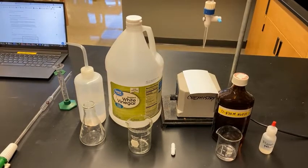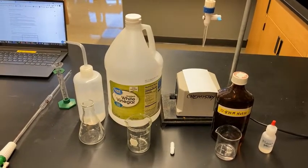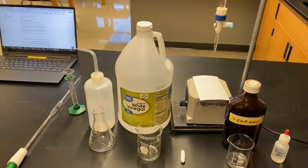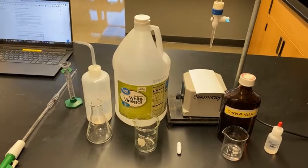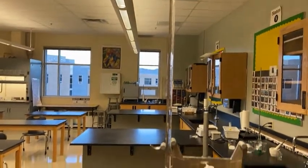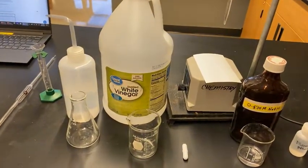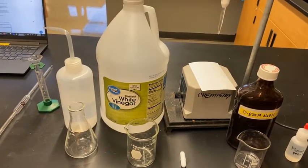We're going to do a titration together so you'll get a really good sense of how it works. I'll be holding the camera with one hand. You can see all the equipment here. I have already cleaned and filled the burette with the sodium hydroxide solution — the standard solution — and our goal today is to figure out the molarity of acetic acid in white vinegar.